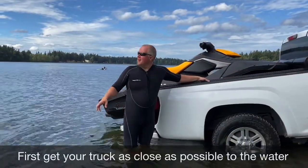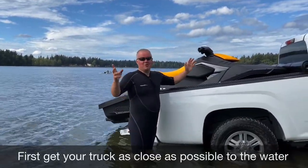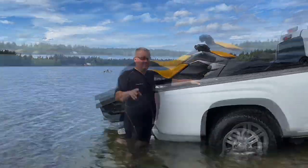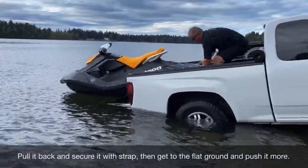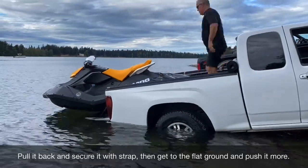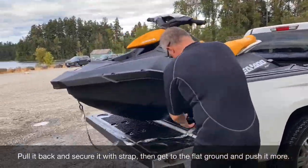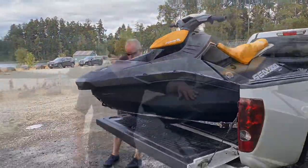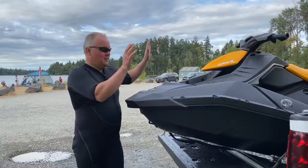I'm gonna leave from American Lake, drop my Signal Spark, and now I'm gonna show you how to load the jet ski to the truck bed. Okay guys, as you can see, I'm 46 years old and I did everything by myself. Let's go!